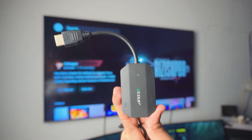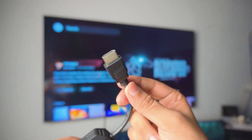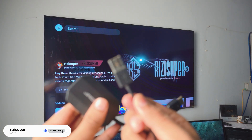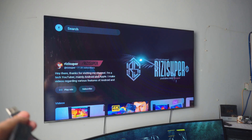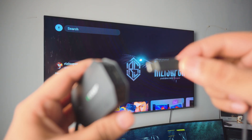First, we're going to be connecting the transmitter into our TV. It's pretty simple — this is basically an HDMI cable, all you have to do is just plug it in. To power this thing, get a USB cable, plug it inside your TV and plug the other end into the transmitter.